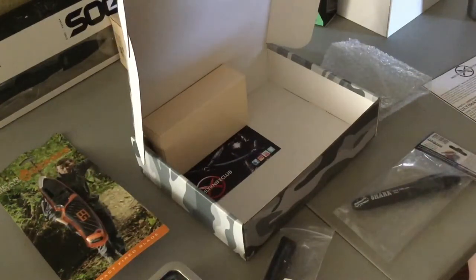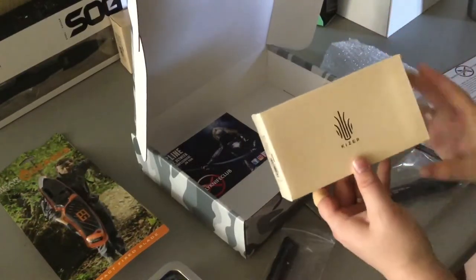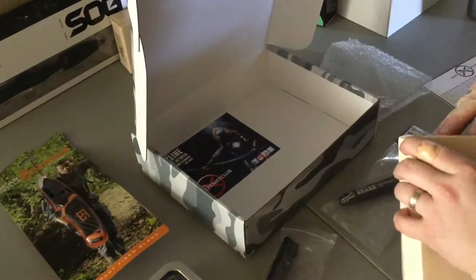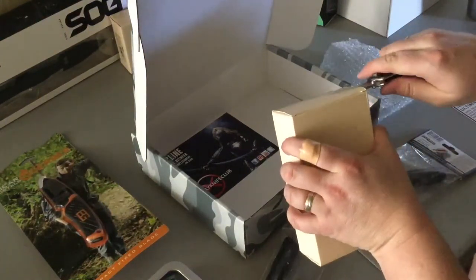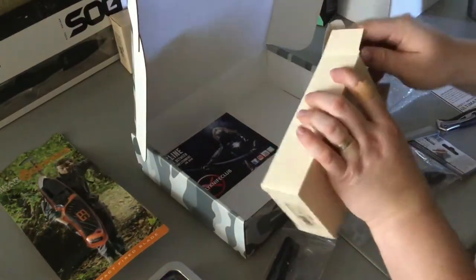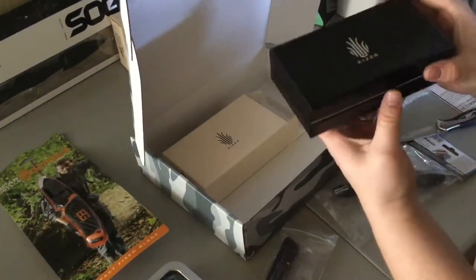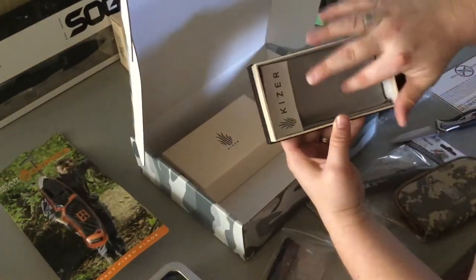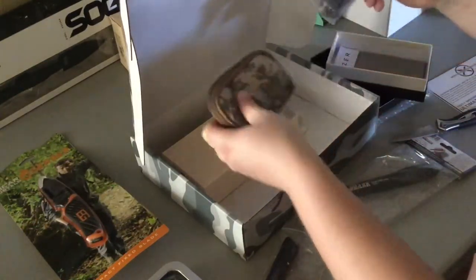Now, we have the pièce de résistance. From Kaiser Cutlery, we have the IFTL frame lock. Let's see if I can open it without jacking it up. A little trick to open these boxes if you don't want to tear them up — slip a knife in there and gently pop it. Kaiser's really upped their game with their packaging. Inside this cardboard box is an even prettier little black box that opens to reveal a pretty carrying case. Inside there's a polishing cloth. Inside the case, we have the knife.